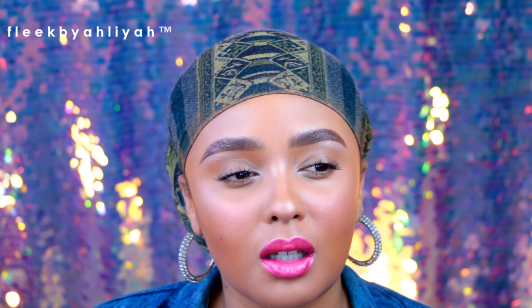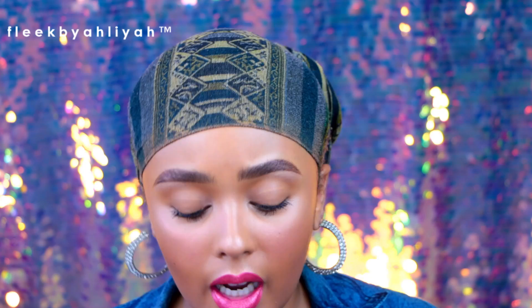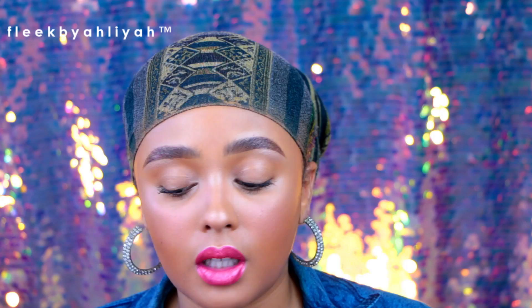Highlighters are very in — you're going to need some. I'd suggest getting a highlighter kit. Anastasia Beverly Hills makes them; I have the Sun Kiss palette, which works for multiple complexions, though it can be a little ashy on deeper skin tones. Just sanitize any highlighters you already own with alcohol and use them. It doesn't have to be from ABH — get a kit from any brand you like and know how to use.